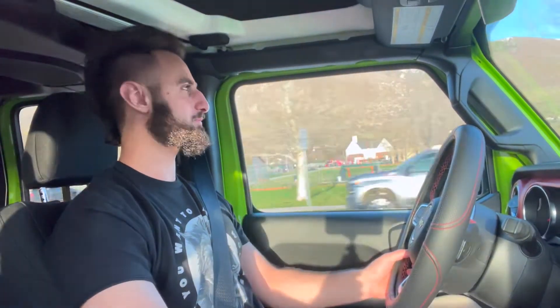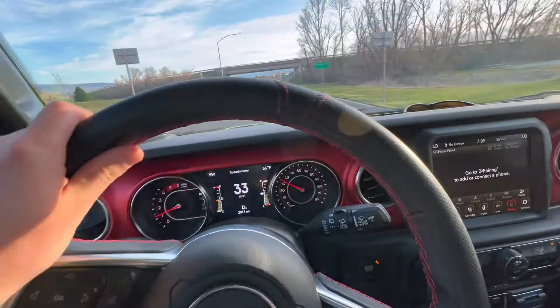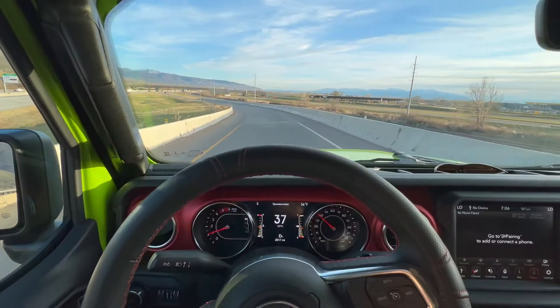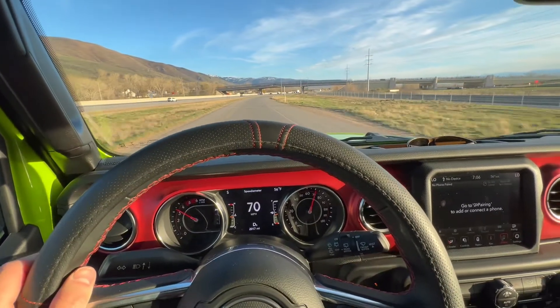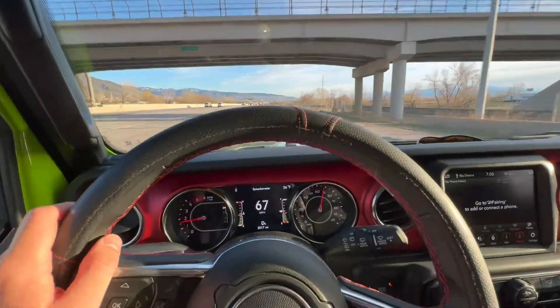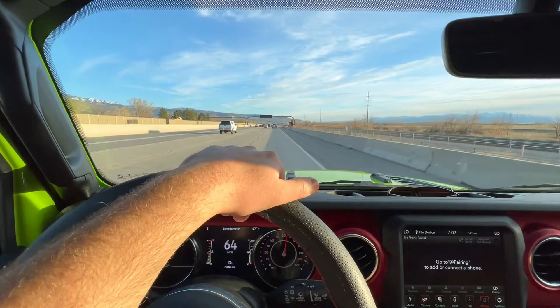I'm going to get on the freeway and flip the camera around to show you what it's like to really accelerate in this car and how fast it shifts. Redline is at 4,500 RPM — pretty low redline for a diesel. Okay, we are doing about 33 miles an hour and we're going to go over this crest and see how quick it gets up to the speed limit of 70. Gas down, it downshifts quite quickly. It accelerates very well for a Jeep. Once that turbo kicks in, it really starts to kick off. Driving on the freeway drives just fine — really great.